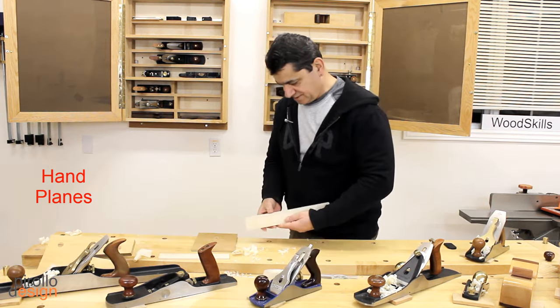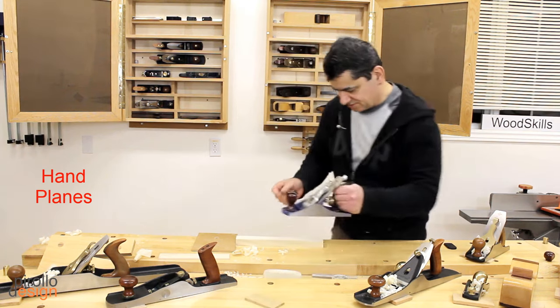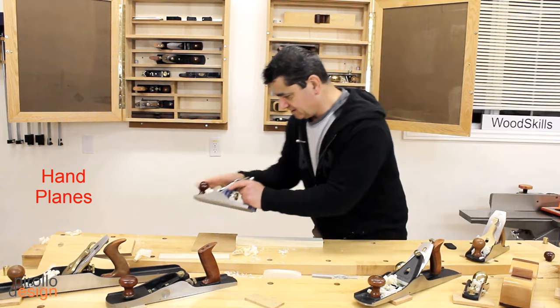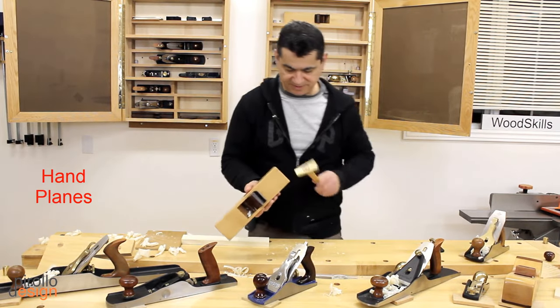That's a beautiful shaving. Let's see if it works with this plane also — oh beauty. If I tap it at the back it adjusts the depth.